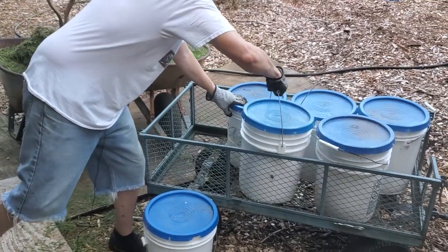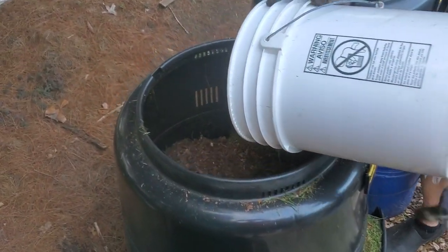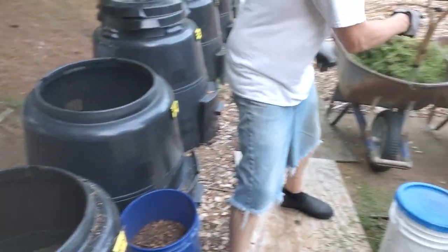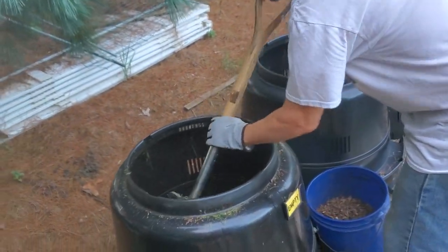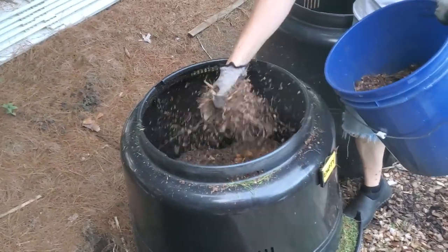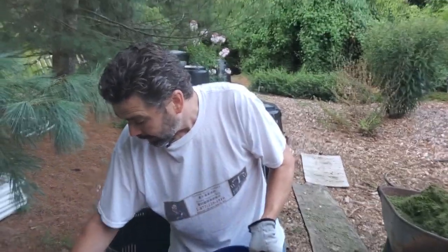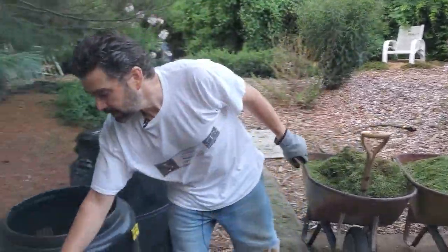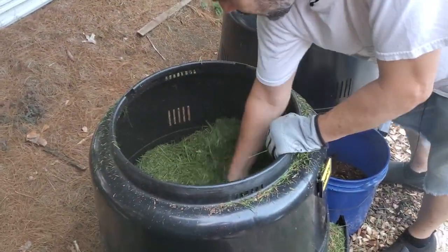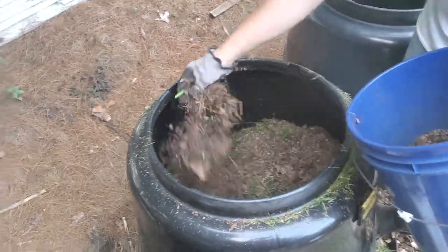We're going to take another bucket of kitchen waste. You can recognize most of that stuff right now, but in just a few short weeks, you will not recognize any of that. I do recommend you put the caps right back on your buckets right after you empty them — that will also help tremendously with the smell. We're going to spread that out and add another layer of grass. This does not take long to put one of these together. You could even add some weeds in here — weeds are nitrogens, and you'd add them in the layer either instead of or with the grass.